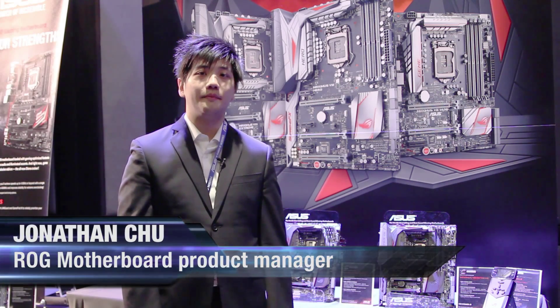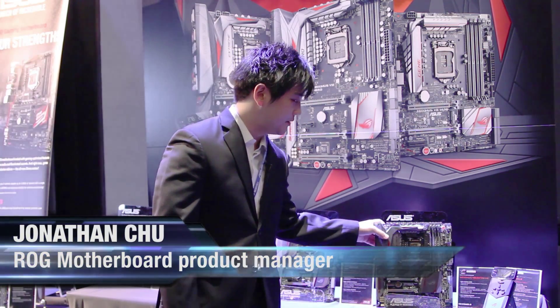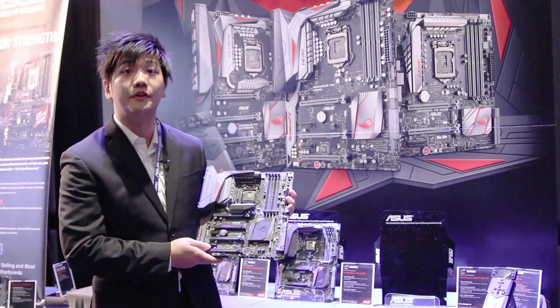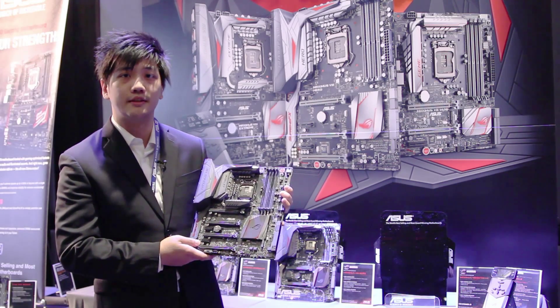My name is Jonathan Chu and I'm a product manager for ROG motherboards. Today I'm here to show you the new Z170 line of motherboards. With the Xtreme, we can have a quick overview of all the main features and all the new connectivity options that are available with this new chipset.